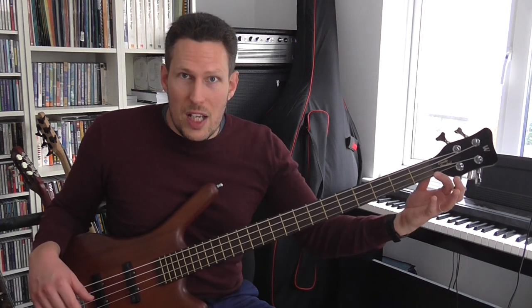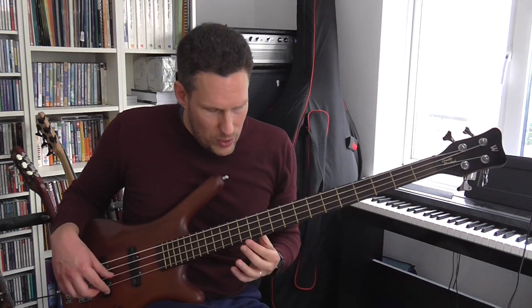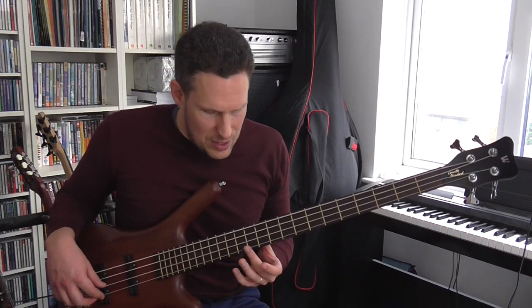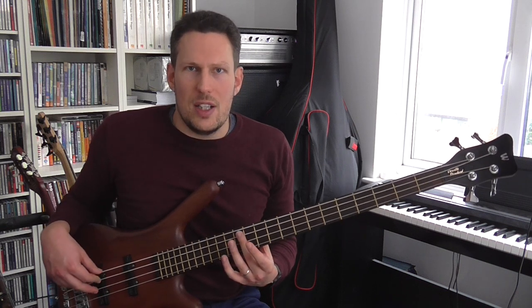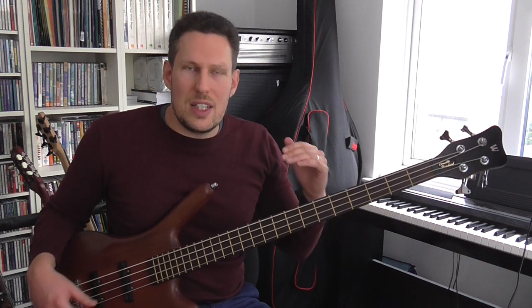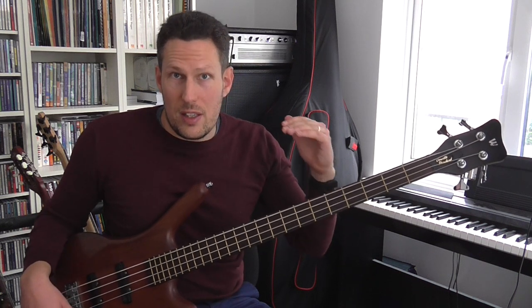If you take the distance from the nut at this end to the bridge at this end and you find the exact halfway point, it's the 12th fret, and you'll find a harmonic there. You'll find that on any string — it doesn't matter what note you tune your strings to. It doesn't matter what instrument; you can find these same harmonics on guitars, violins, and double basses. There's always a harmonic at that 12th fret, and the harmonic you get there is always going to be exactly one octave higher than the open string.